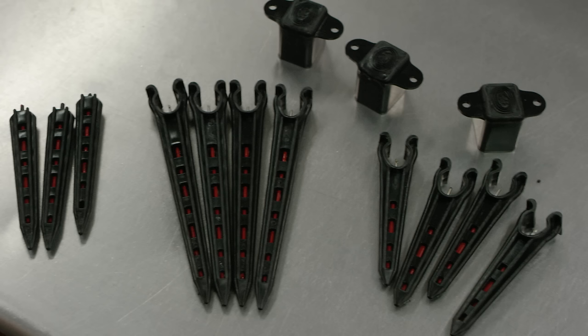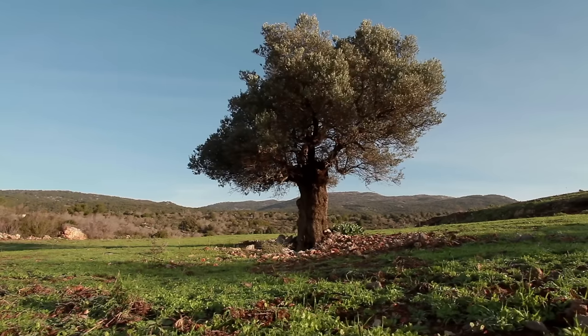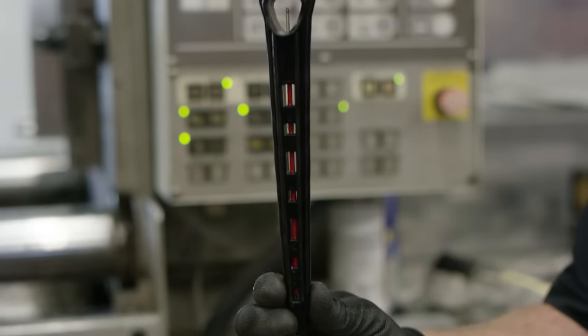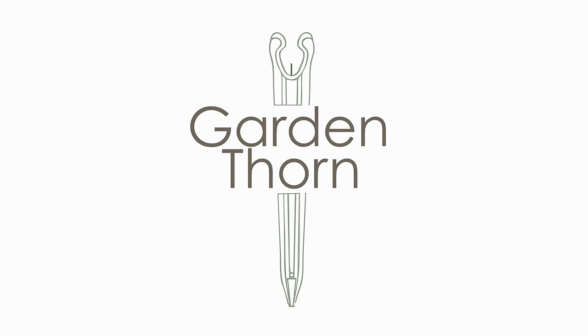Okay, so quick review. This is the Garden Thorn. These are the six inventors. Watering underground, good. Helping us out, really, really good. Join us to see if this little piece of plastic can solve the world's water problem. Got it? Great, because we are out.